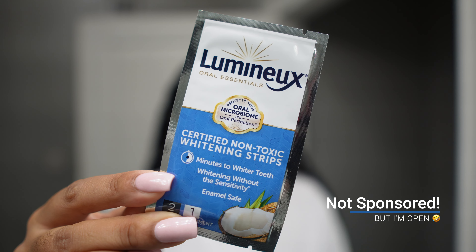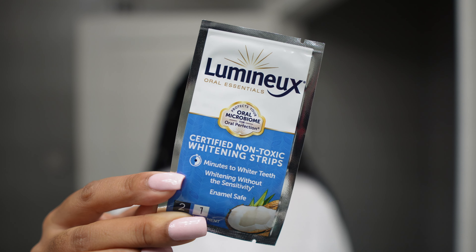So step one in my maintenance routine when preparing for vacation is whitening my teeth. I have showed you this product before, maybe almost two years ago at this point. These are the whitening strips that I use — they are by Luminex and I get them off of Amazon, so I'll link them down below. I love using these whitening strips because it's super simple, all natural ingredients, and not only is it effective, but it doesn't cause any sensitivity on my teeth, which is what used to happen when I would use the big box brands of whitening strips in the past.